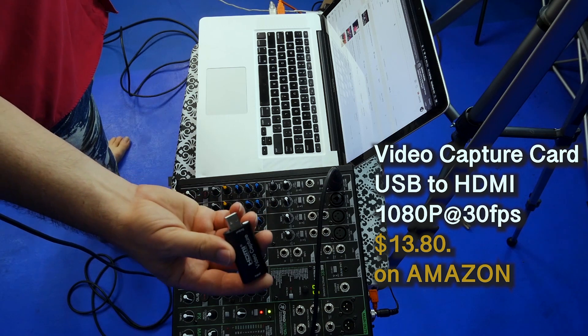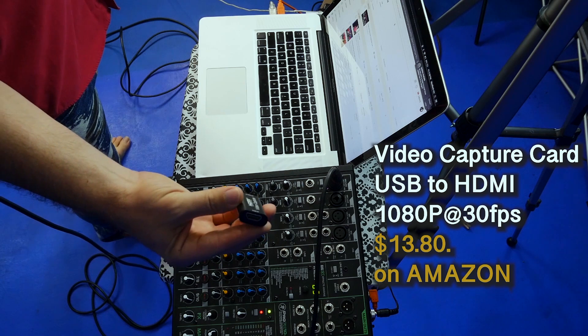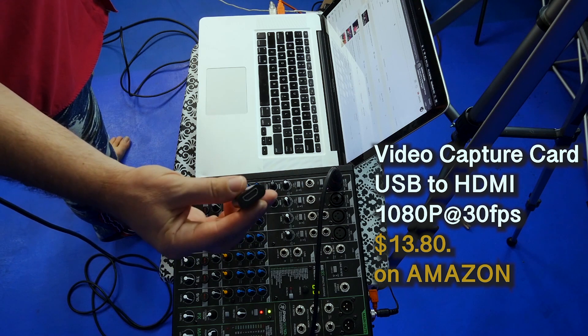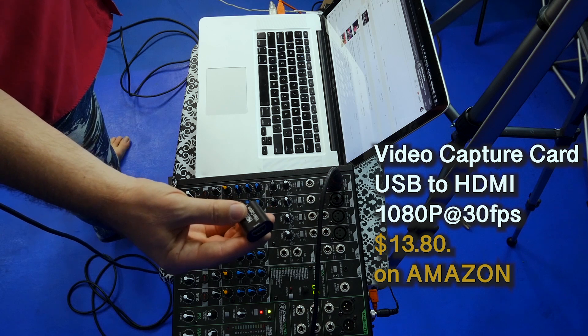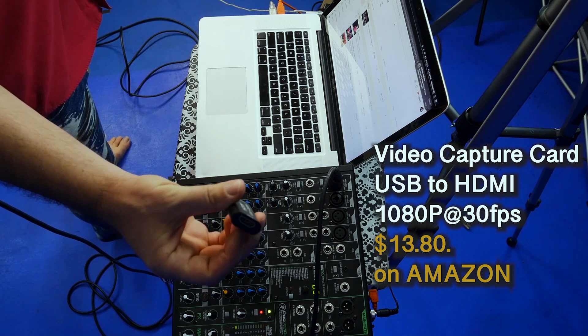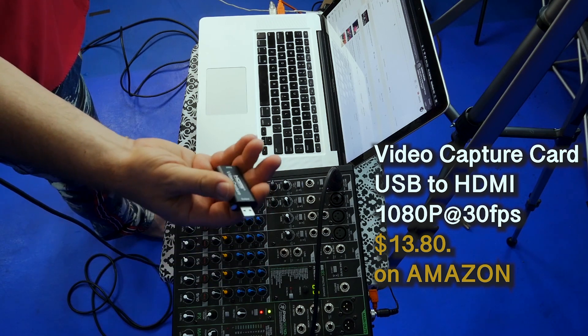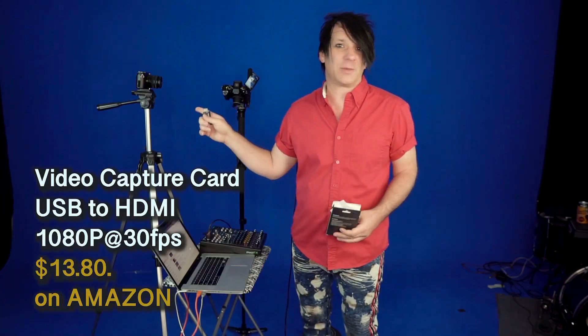And it works really good. I mean, it's not amazing, but it works really good. It won't stream 4K, but you don't really want to stream 4K anyhow right now. It'll stream HD, it'll stream in 1080p. So we're going to take this little $11 HDMI to USB stream stick and we're going to hook it up to our Panasonic camera.